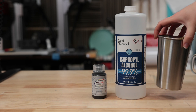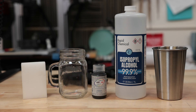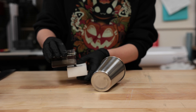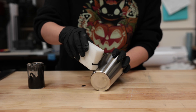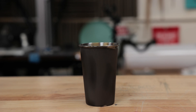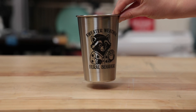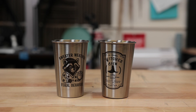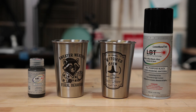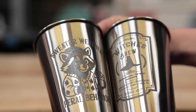Next I tried the LBT Laser Bond 100 Paste, which is basically just a concentrated version of the spray. The directions say to mix one part alcohol with one part paste. Once I got it blended, I used a melamine sponge since I didn't have a sponge brush, and wiped it onto the cup. It went on a little streaky, but once it dried and I ran the engraving, it actually came out similar to the spray — nice dark mark, no issues. The paste is a bit cheaper, which is a bonus, but even though I got good results, I'm suspicious that the consistency could vary depending on how you mix it. So if you plan to use it regularly, just try to be consistent with your ratios.